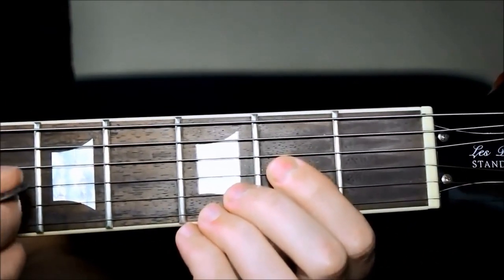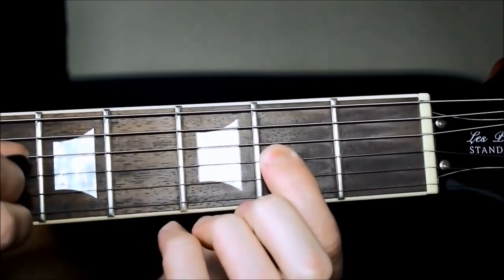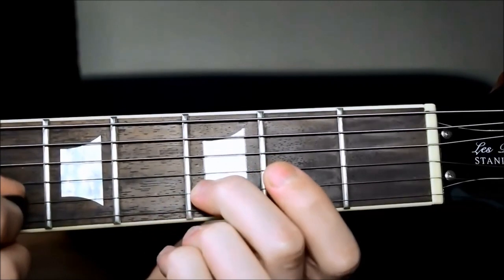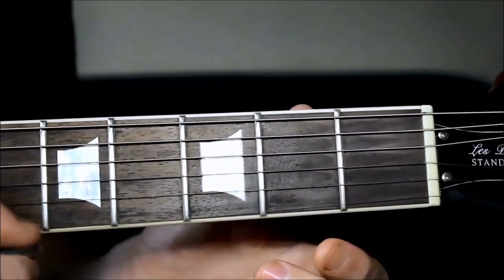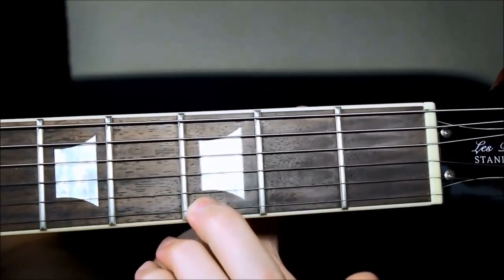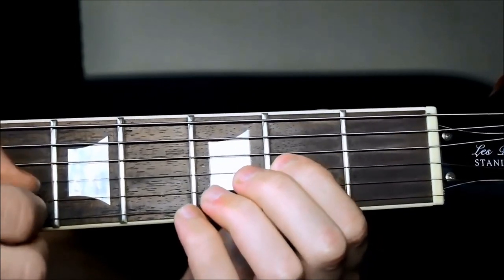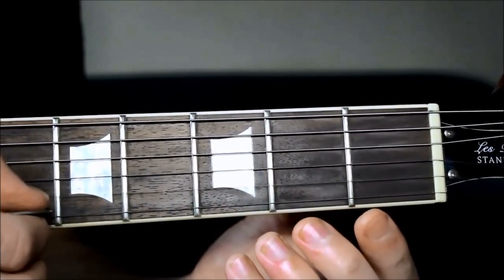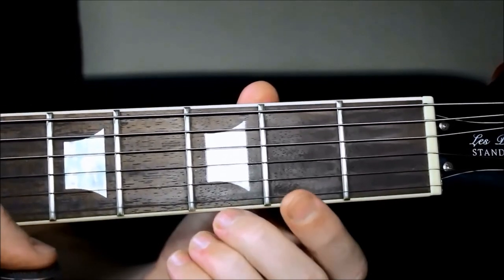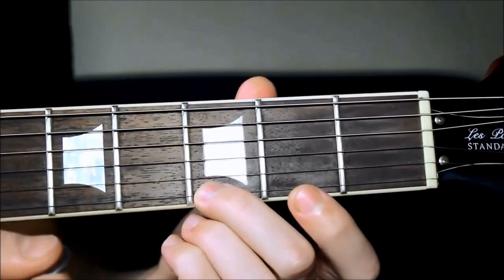To play the second octave we start from that G and go to the second fret on that same third string, then open second string, third fret on the same string, open E, and finally middle finger again on the first string. So those five notes again: one, two, three, four, five, and then we're ending on a G note — which means we're starting from that one again, or it kind of finishes at the one.